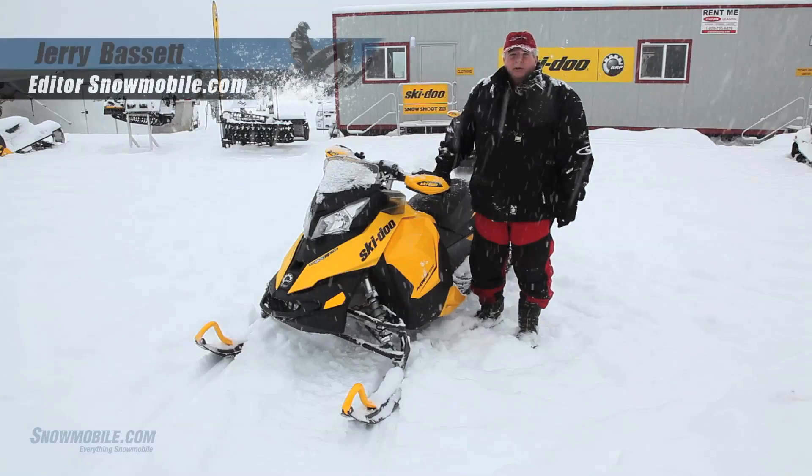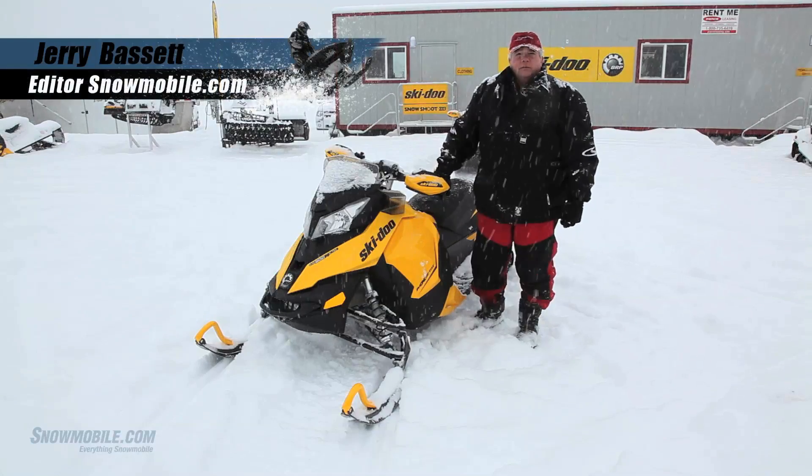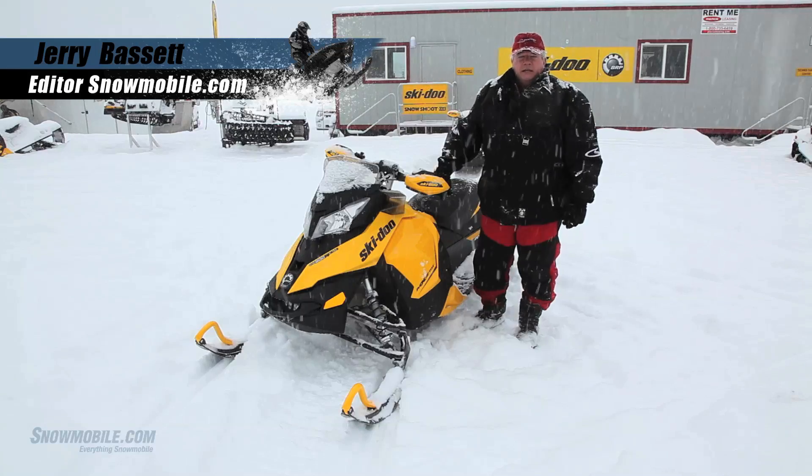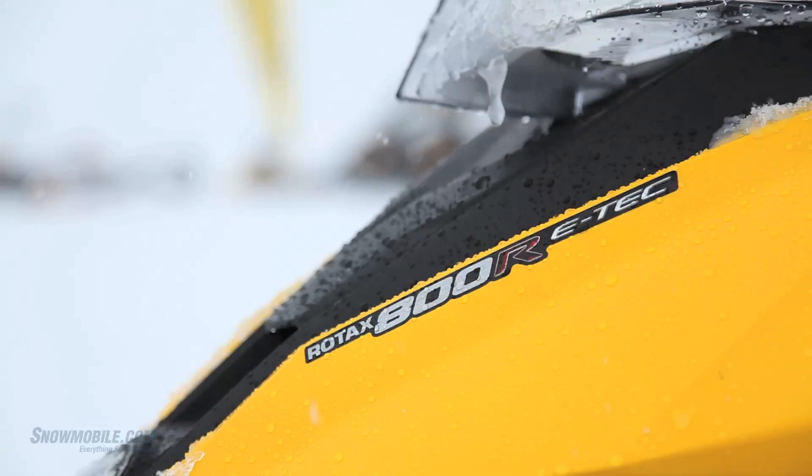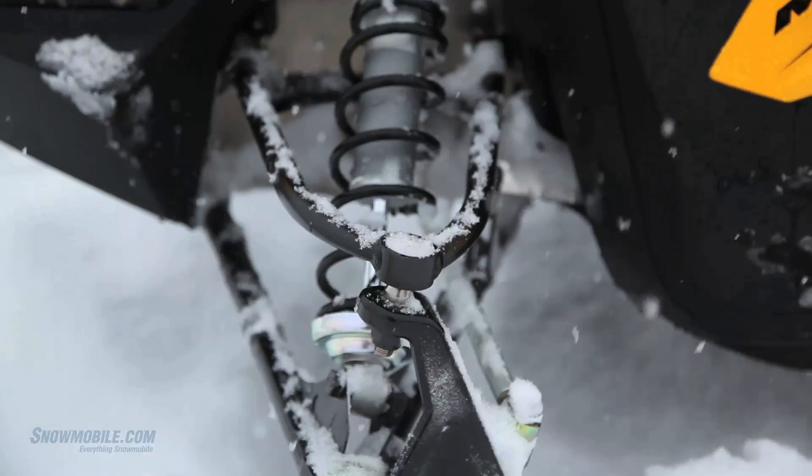This is Jerry Bassett for Snowmobile.com. Today we're here with Ski-Doo's 2013 TNT MXZ. This is the 800 E-TEC. It's got the hot rod 150 horsepower motor in it.